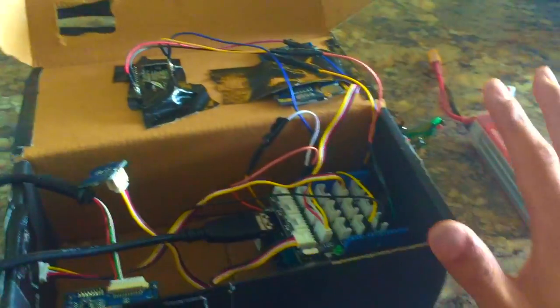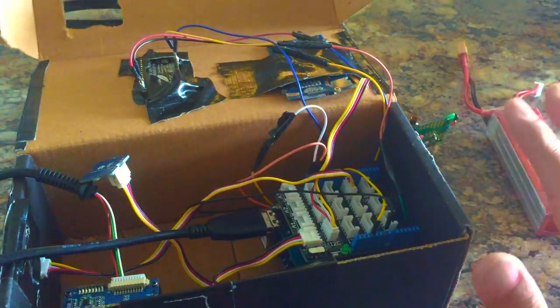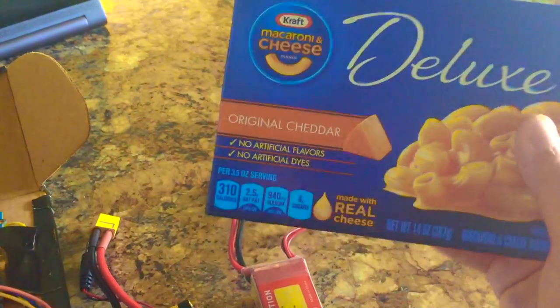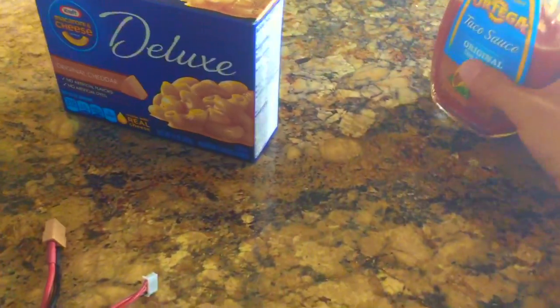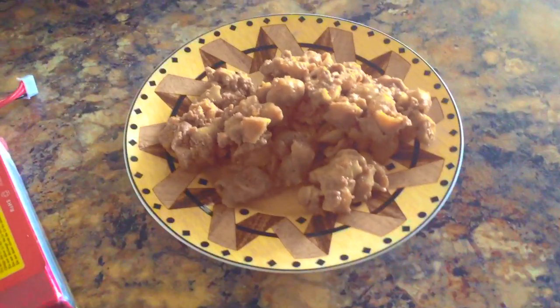So all these wires and programming told me to take this boring mac and cheese, take some ground beef, mix it with some taco sauce to make something new.